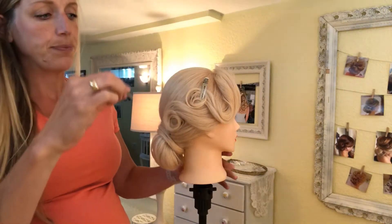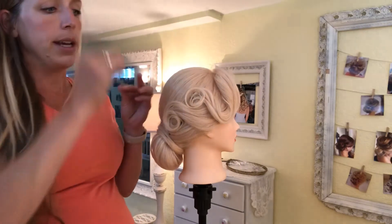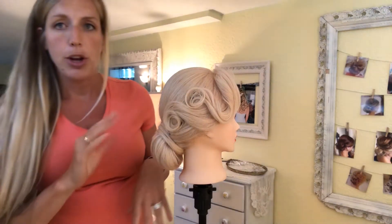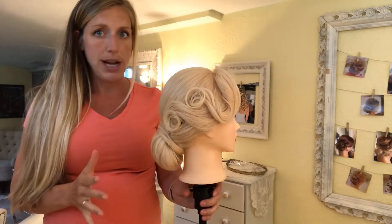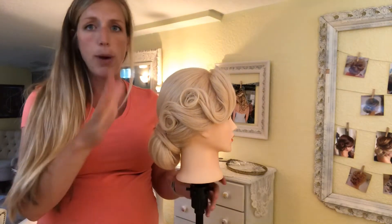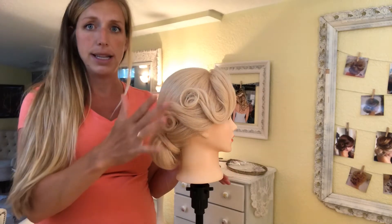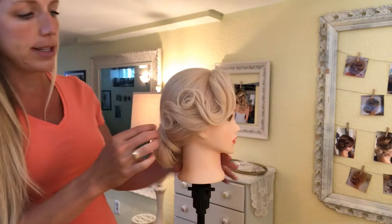I use blonde bobby pins — of course match the color of the hair — and just go in and grab a little bit of that and push it into the updo. That way you have pins hidden within the pin curl all the way around in a circle, and it sets like that so that after about 15-20 minutes you can remove the clips and your pin curls will stay really nice. They get pretty crunchy because you want them really sprayed down to stay, but your bride can move around and dance and you won't see big pins — it's nice and neat and clean.